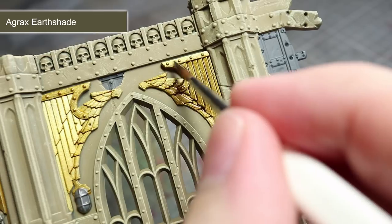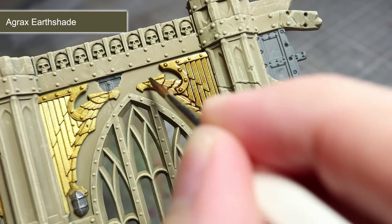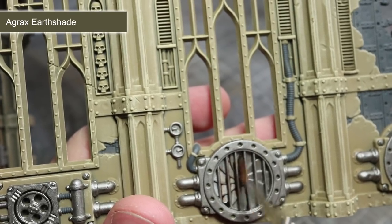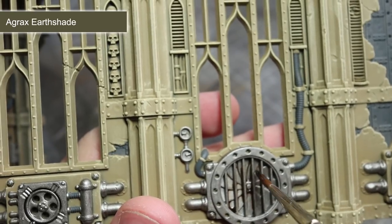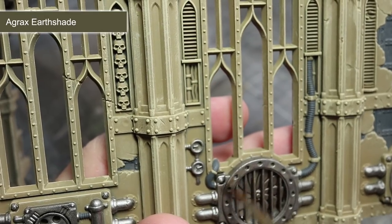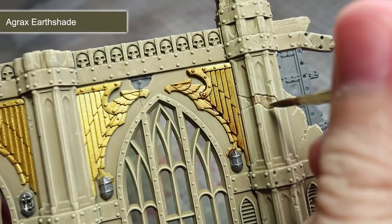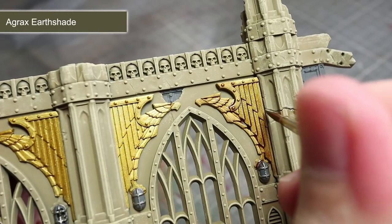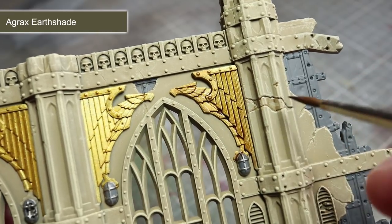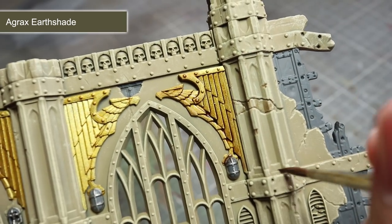With all of our base coats completed, we can now start to add some definition to the ruin's details as well as starting our weathering process. For this step, I will be applying a wash of Agrax Earthshade across both the metallic areas and the ruin's walls. However, before you start with your washes, I would recommend thoroughly cleaning your brushes and changing your paint water. The metallic paints that we used in the last step can leave behind metallic flakes which, if you're not careful, can be accidentally transferred to your other non-metal areas or paints. When applying the wash over the gold sections, the brown wash will flow into the recesses helping to create shading and depth. Over the silver areas, the brown wash will help to create a worn and rusted look to the metal. And finally, by applying a targeted wash into the various cracks in the walls, we can emphasise these particular details as well as adding some colour variation to the stone surface.